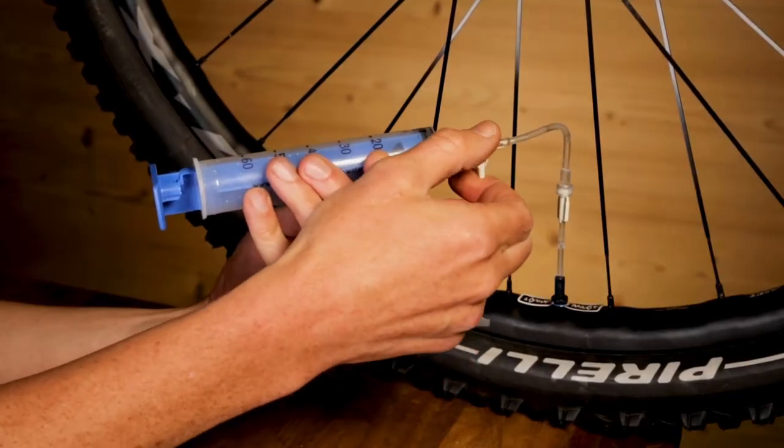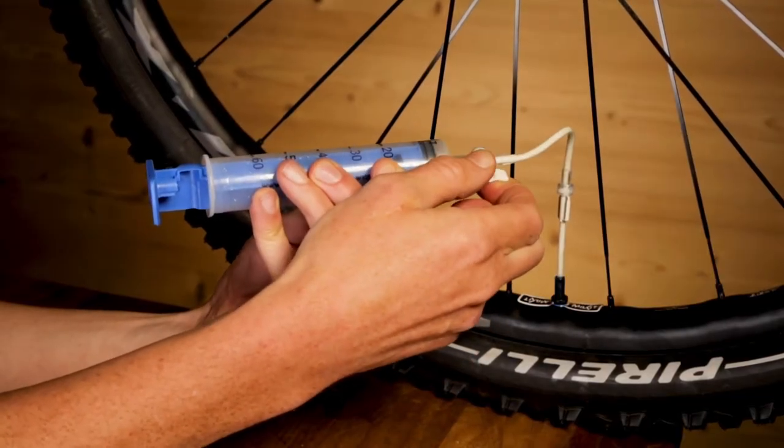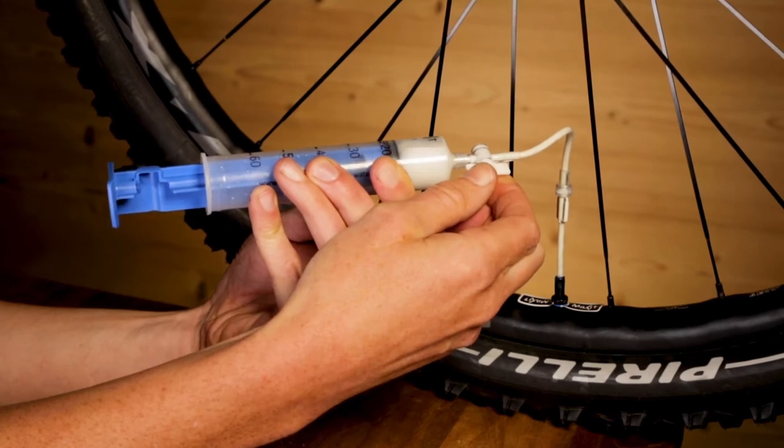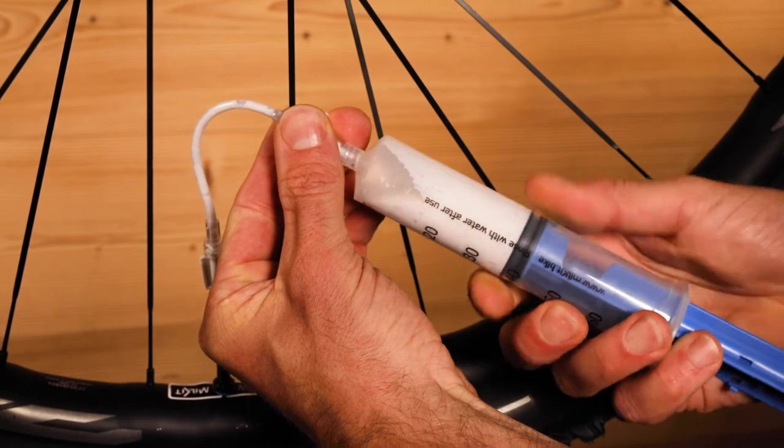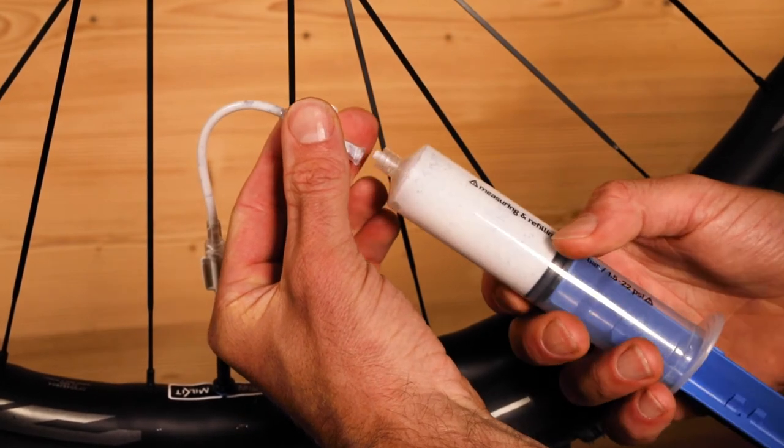Slowly open the sealant regulator and let the sealant flow into the syringe until you see air bubbles, then close the valve. Detach the syringe and check the quality and the quantity of the remaining sealant.